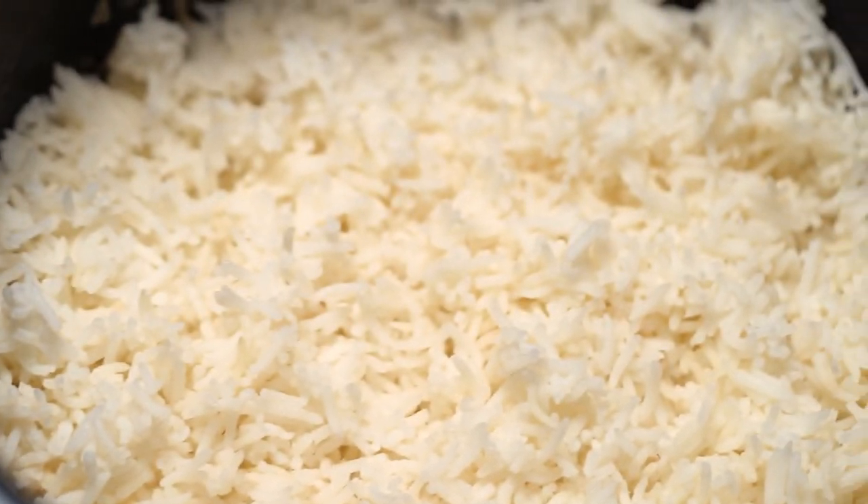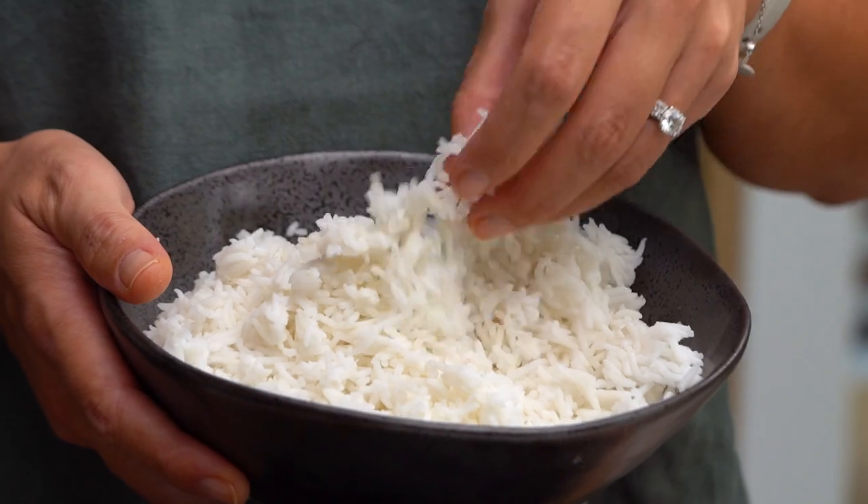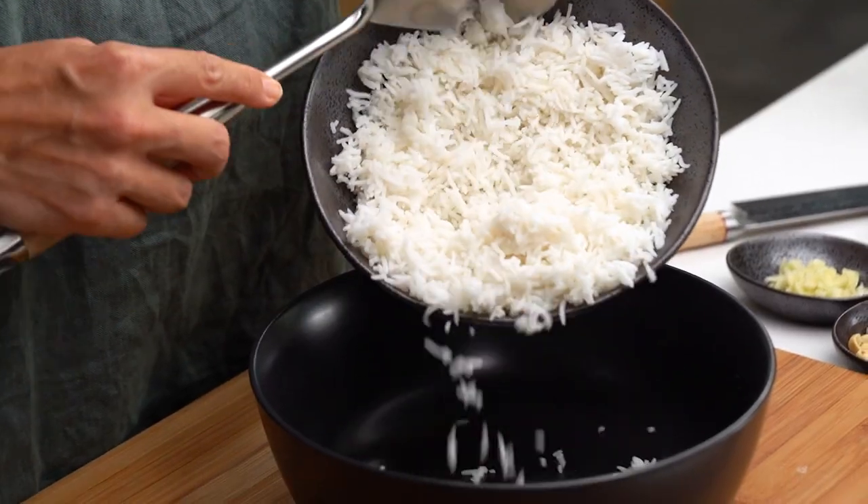Preferably even do it the day before. Here I have my cold rice and you can see it's not sticky or gluggy at all. It's really important to start off with a nice dry cold rice so you don't end up with a sticky mess once you start stir frying. I'm going to pop that into a bowl.